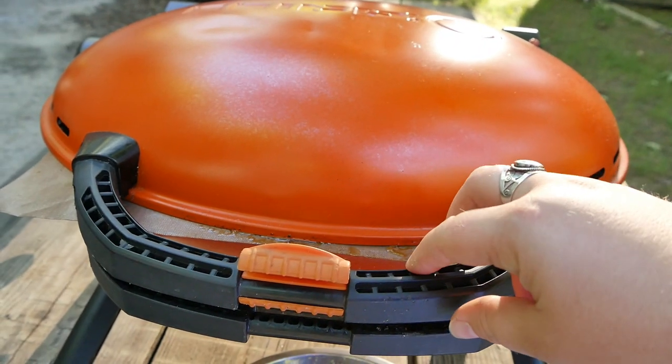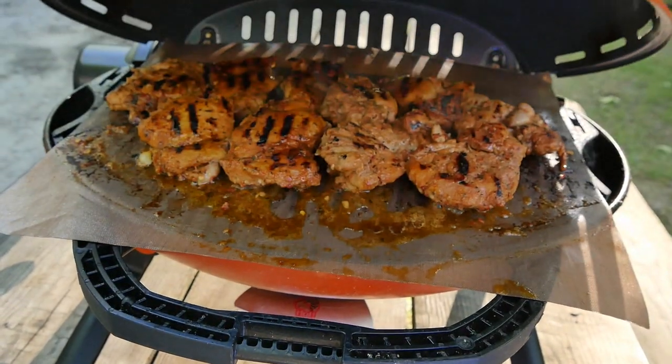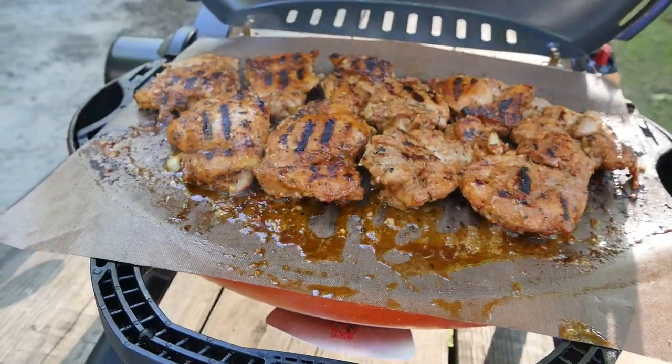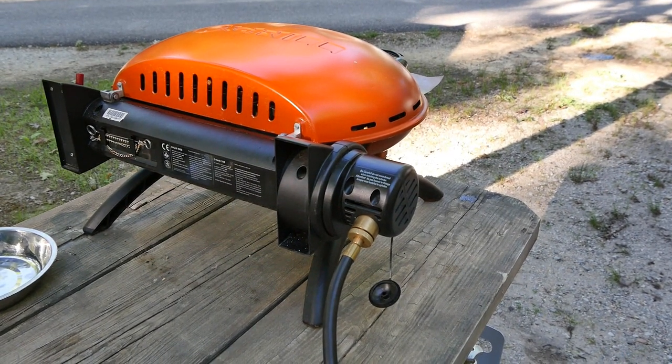The handles on the grill also make it really easy to transport — it's not really bulky or awkward to carry around if you want to move it from one place to another. The grill is a perfect size for a couple who enjoys traveling or a small family.